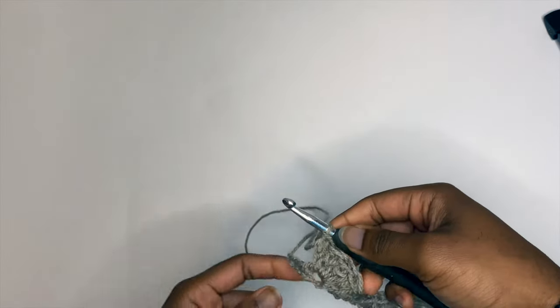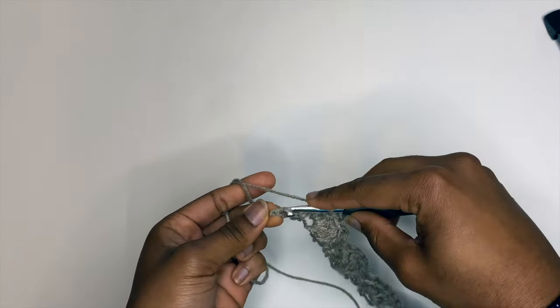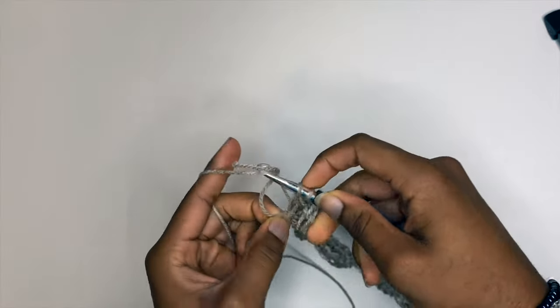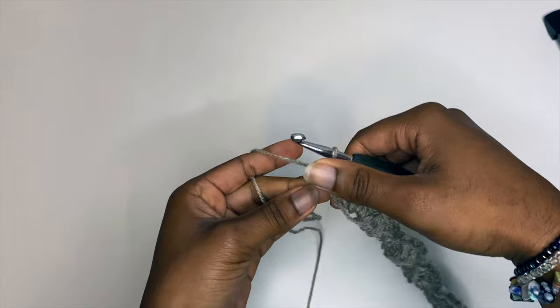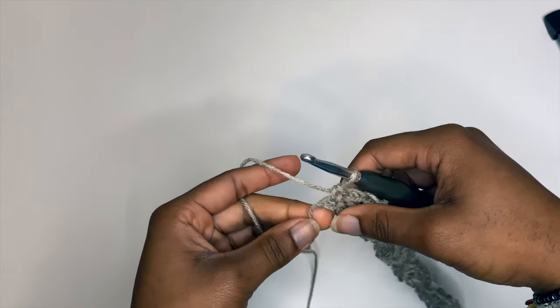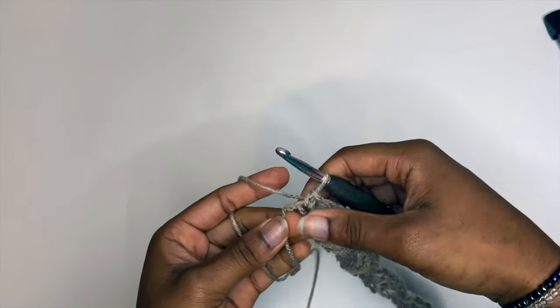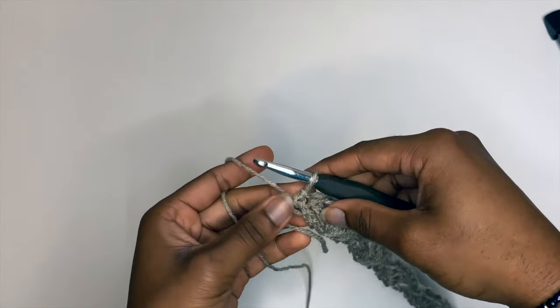Now we've made it to the end of the foundation row. We're going to skip those two stitches and in our last stitch we want to make a single crochet. If you don't end perfectly on a single crochet, that means you likely miscounted. Make sure you have a multiple of six plus two stitches and it should line up perfectly.